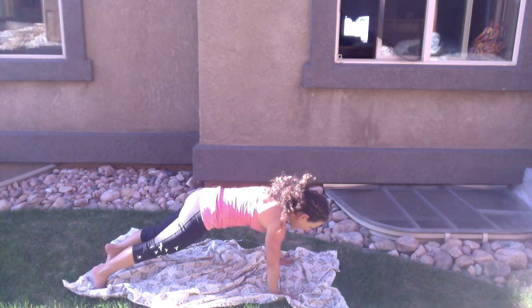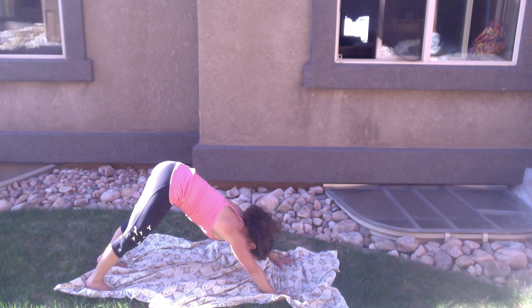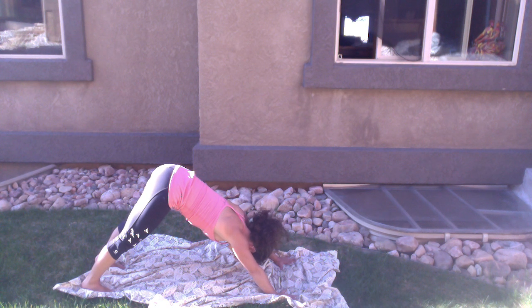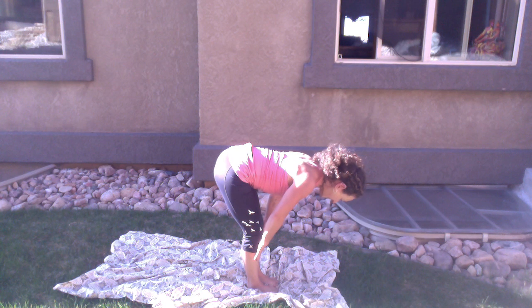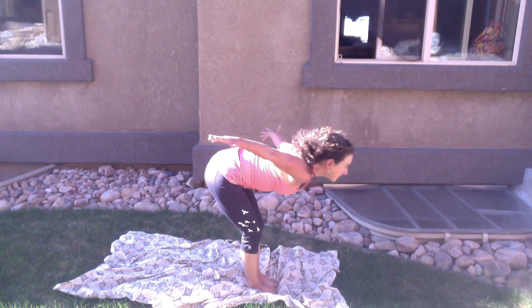High plank, low plank, upward facing dog, downward facing dog — take a couple of breaths. Check in with your energy. How are you doing right now in this moment? Try to step away from any judgment you might put on it and just check in. Between your hands — step, walk, float, or hop — make your way to the top of your mat, halfway lift, lengthen, exhale, fold, fold, and sweep your arms up, rise with a flat back.